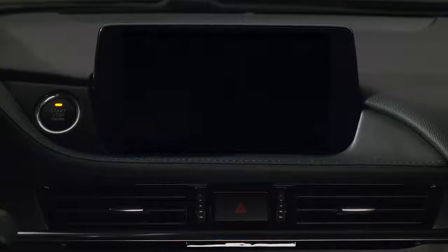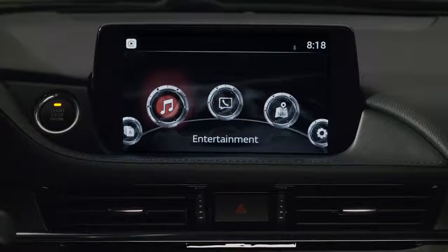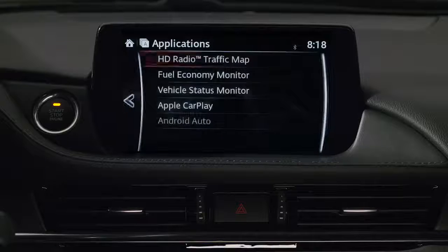Lastly, you can also access CarPlay from the Mazda Connect home screen when you rotate the commander knob to highlight Applications. Press down on the knob to select, then rotate to choose Apple CarPlay.